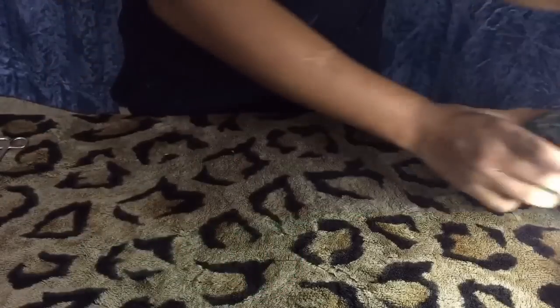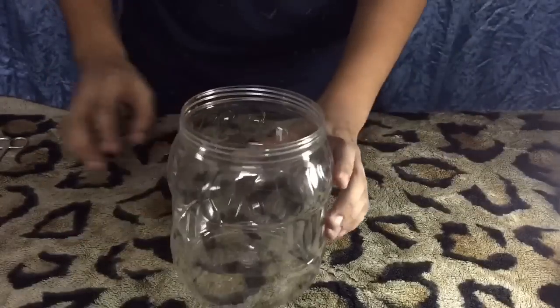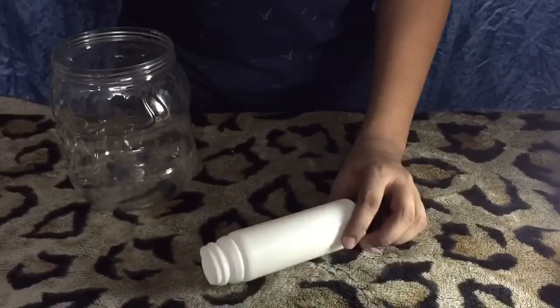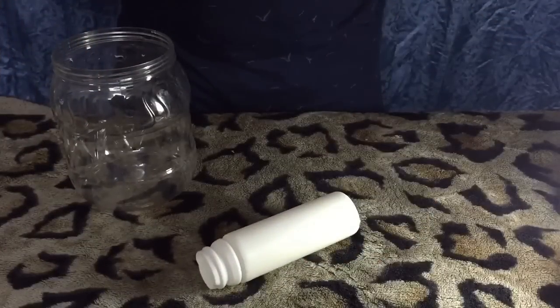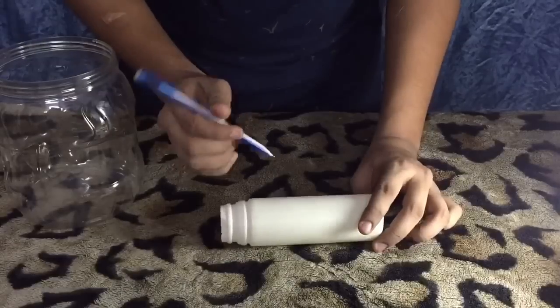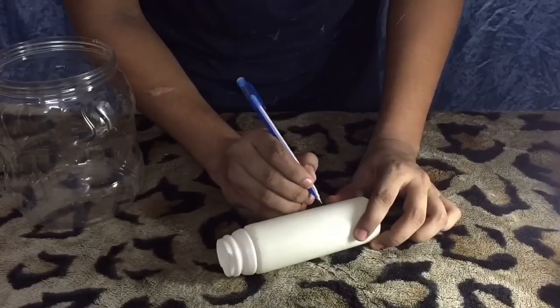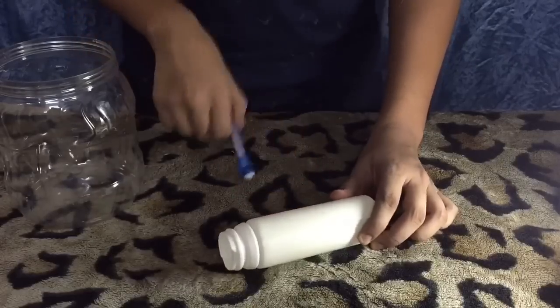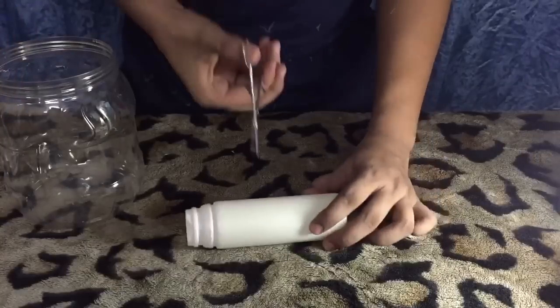Now we need to take the plastic bottle, mark it out like this, and then cut it out.